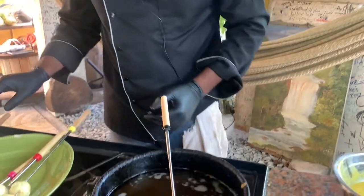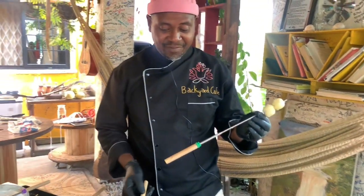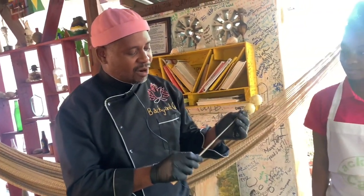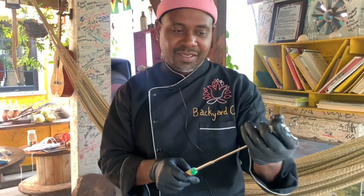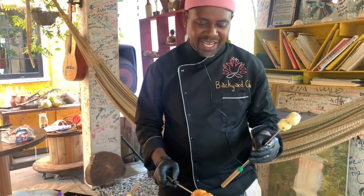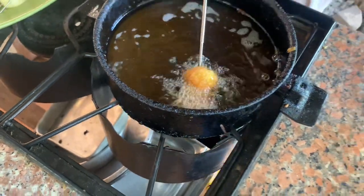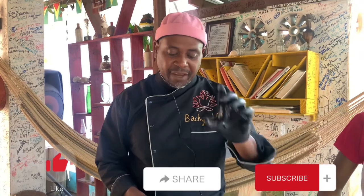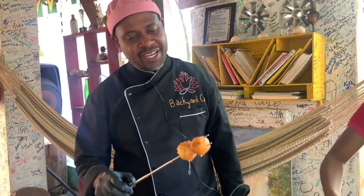These are our s'mores sticks — nice and golden brown. We must thank Miss Eloise Webb, who is a religious fan and watches all of our shows, supporting Backyard Cafe 110%. Miss Eloise Webb, we would love to have some more of these sticks for the new cafe, please. Don't forget, guys — like, share, subscribe. If you'd like us to do a recipe for you, put it in the comment section — we do it and we call your name.